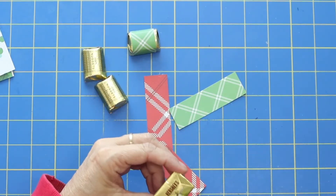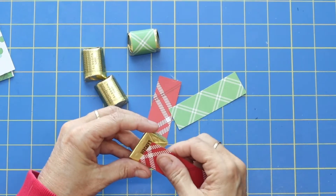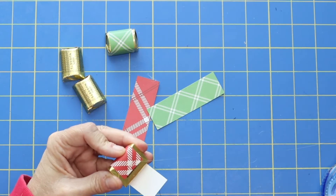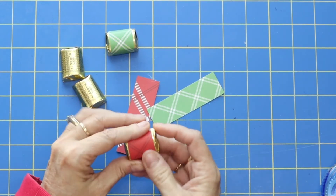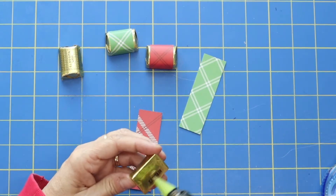You could sit down and be watching a movie and do like a hundred of these. I just think that this cute little gift, you could really make a ton in one sitting. Look how fast that is — I'm just covering our little nuggets here.